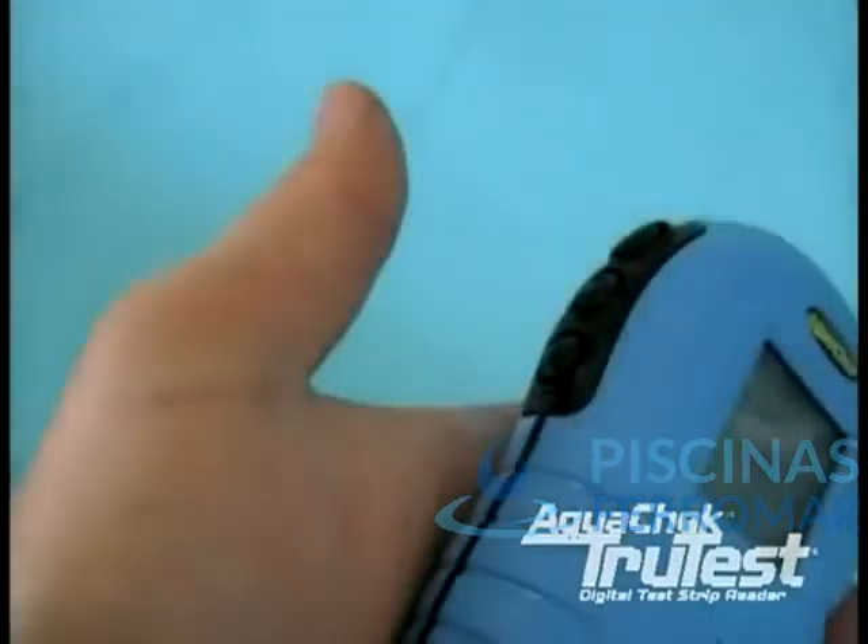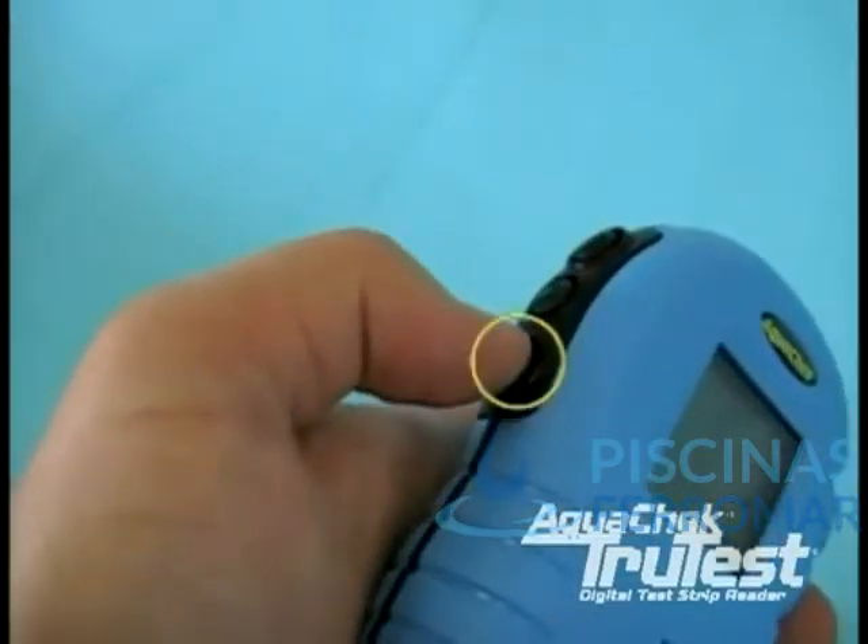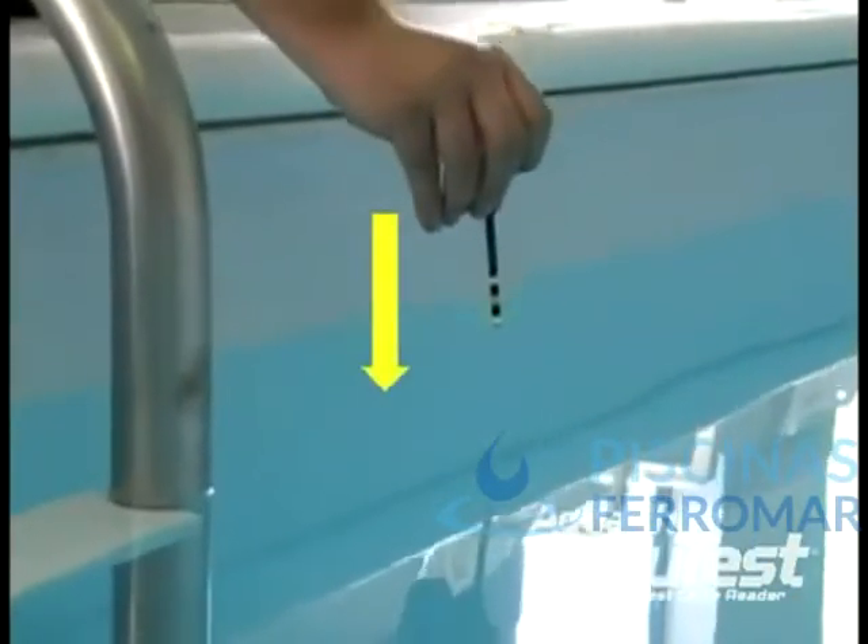A little closer now. To start the test, press the bottom button, located here, and dip one test strip into the water, completely submerging the entire strip before removing it.